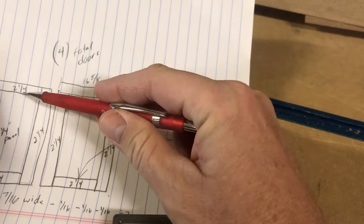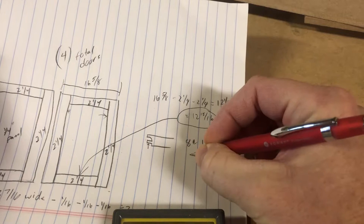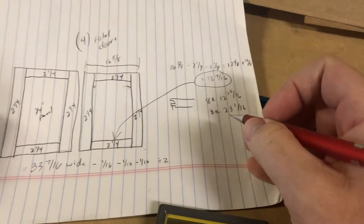We need to cut eight of those, so eight rails at 12 and 15/16ths. And we need eight stiles at whatever the height is — we know that is 23 and 3/16ths minus an 1/8th, so that's 23 and 1/16th. So we know those dimensions now.